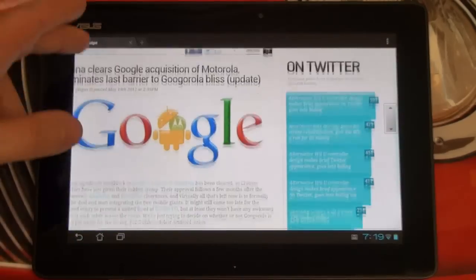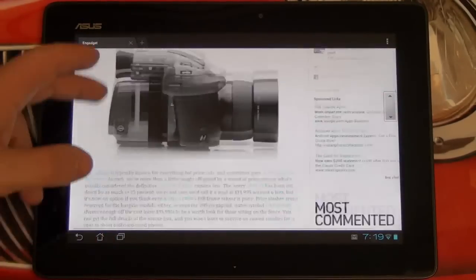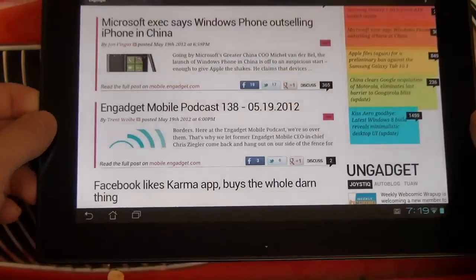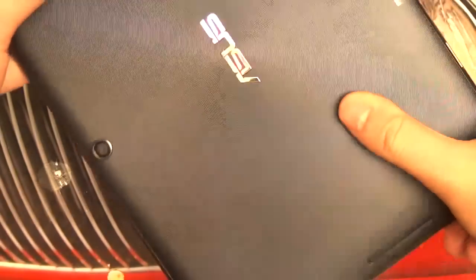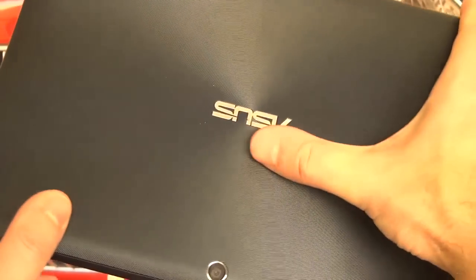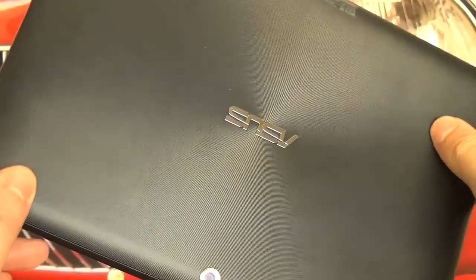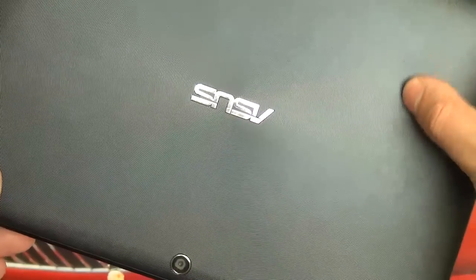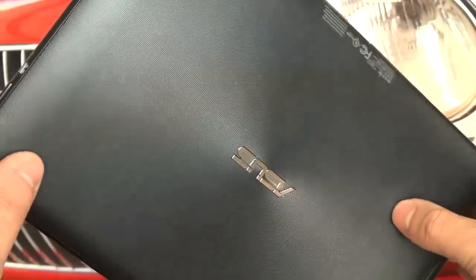I don't think the majority of users use tablets in bright sunlight, but it is notable and should be mentioned if you guys are trying to make an educated decision on whether a tablet like this or the Prime is right for you. Furthermore, the entire build is plastic — you don't have that spun metal finish. It is just a plastic build, though it very much resembles the finish found on the Prime, mimicking that spun finish even in plastic form.